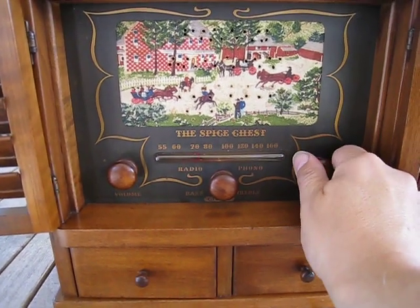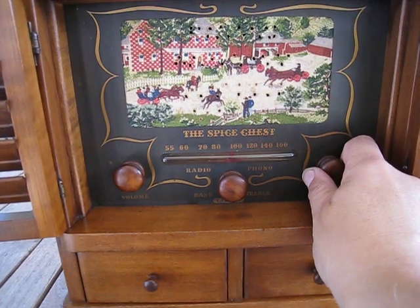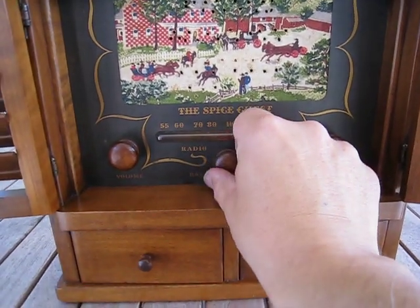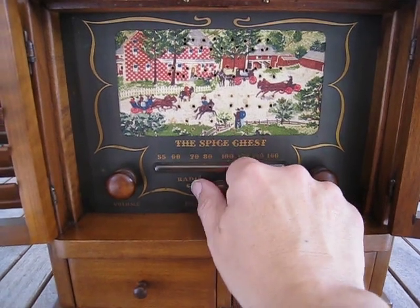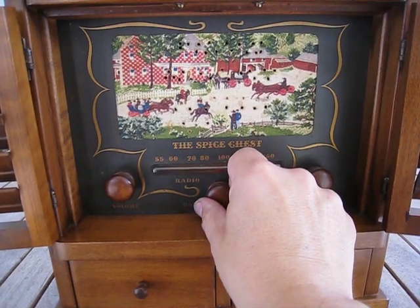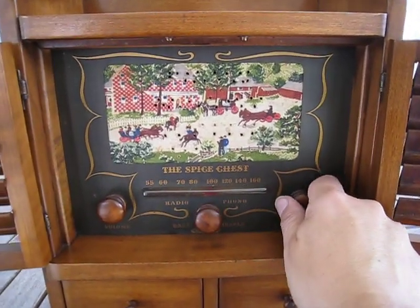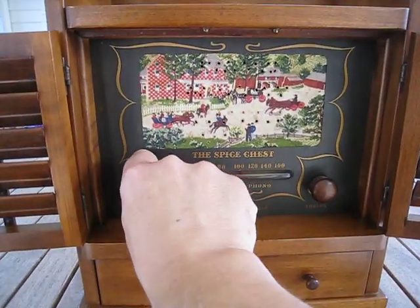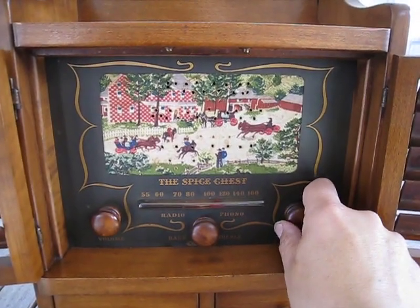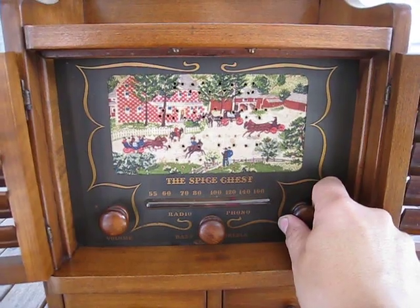The radio picks up several AM stations — a mortgage commercial, a healthcare segment, political commentary, and a creation moments program — demonstrating that the radio is fully functional and receiving broadcast signals.